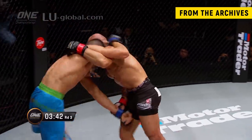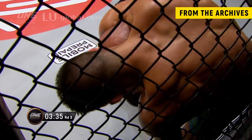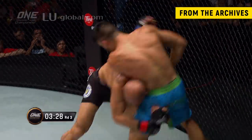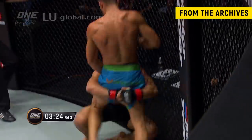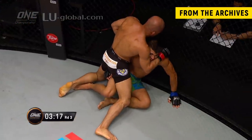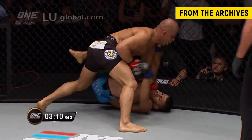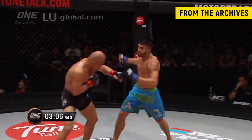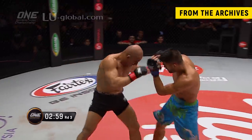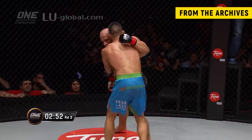Good knee to the midsection there by Ariel Sexton. Those body shots really take the wind out of you — the knockout shots to the face are the highlight reel ones, but tactically brilliant to really work the body and start disrupting your opponent's wind. There's that double leg but didn't quite finish it. You can tell Kamal Shahlar Russe is really tired. When Ariel Sexton comes forward with punches, that shot is kind of a hail mary — he just wants to get out of the way.